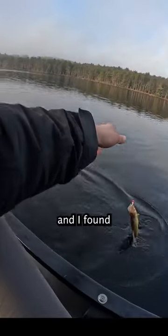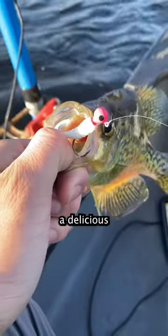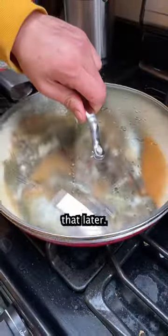I started off fishing this curly-tailed lure, and I found some fish called black crappie — a delicious-eating fish with milky-white flesh. But we'll get to that later.